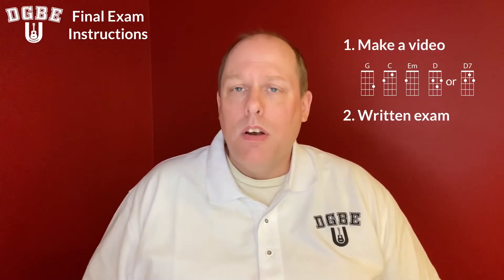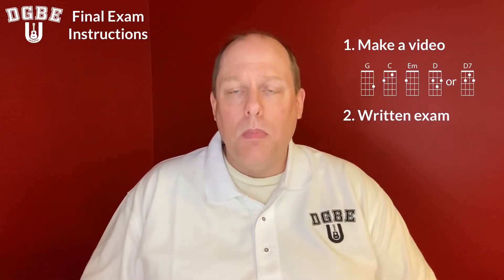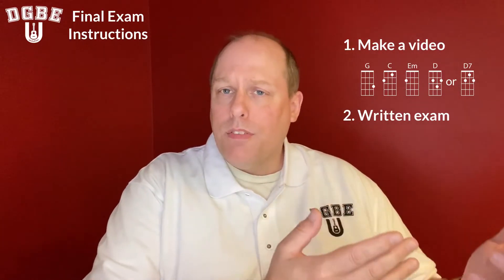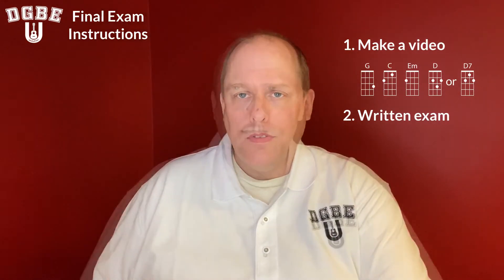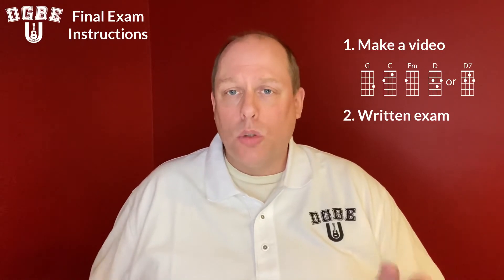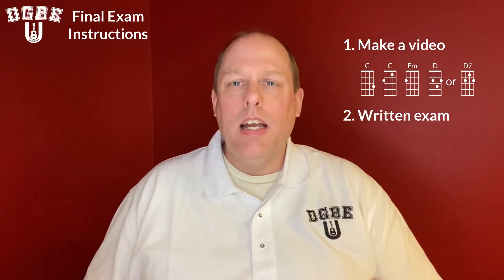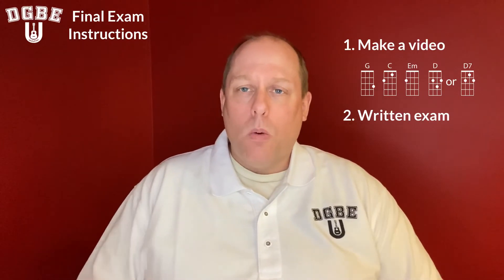Second, in addition to making the video, you'll have to do a written exam on a Google form, to show that you have an understanding of all the concepts taught from the first lesson of B101 all the way through B102. The exam is not written in a way to trick you, so there aren't questions craftily written to make you guess. It should be pretty straightforward and easy to provide the right answers.